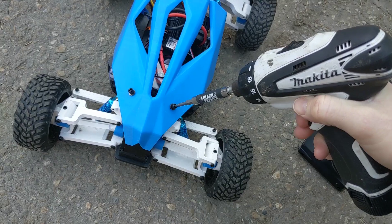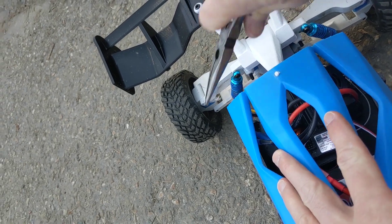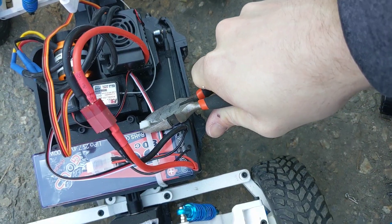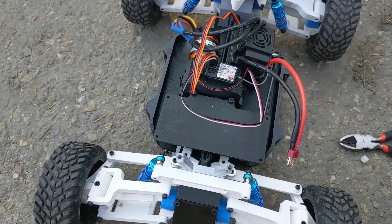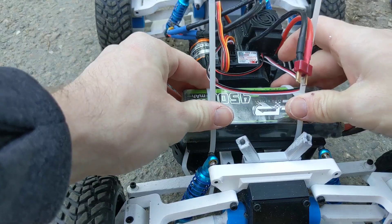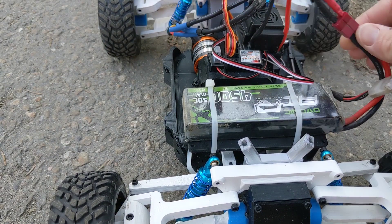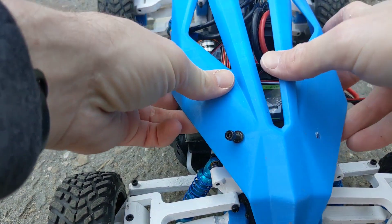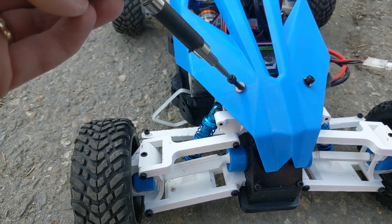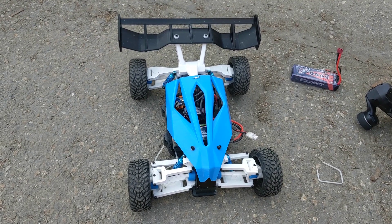Let's try 3S. Alright, we're all set — let's see how it goes.